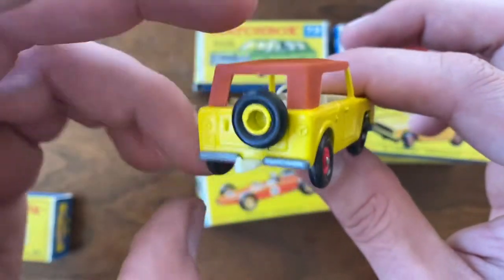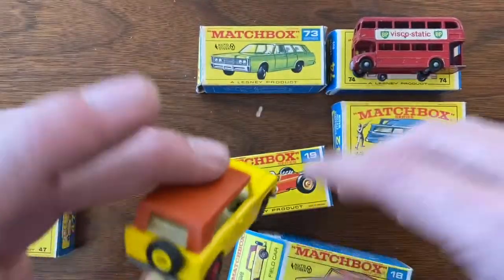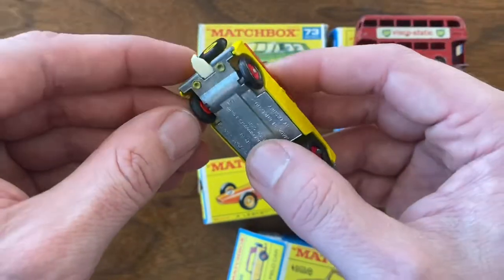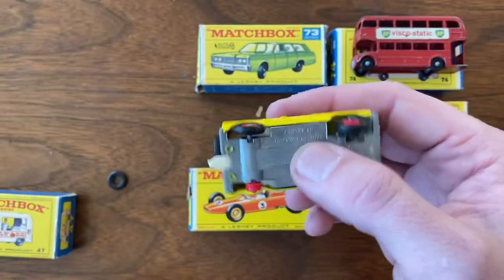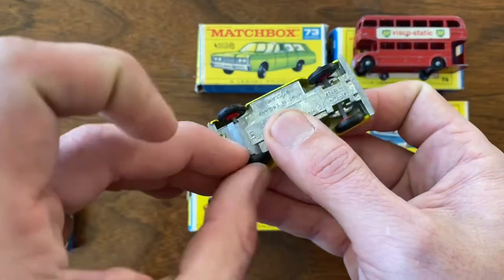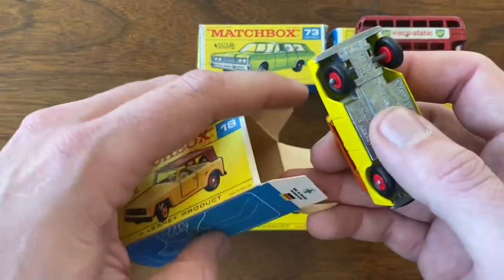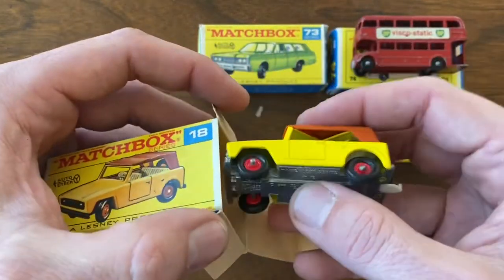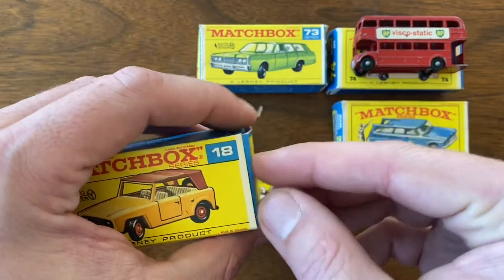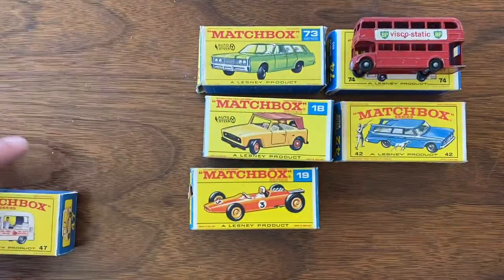For those of you who follow my videos, you know I don't have a lot of mint-in-box or mint original models. So this collection acquisition is probably giving me more mint original models in the box than I'll ever get in one place before. Pretty happy about this purchase — it was a great buy. I ended up paying $13 a car, the way it all broke down with the number of models in this. Another really good buy — very happy with that piece.